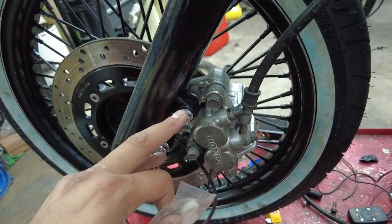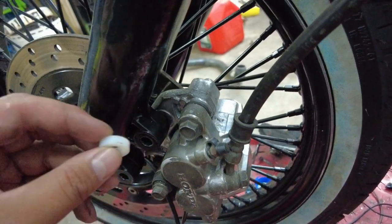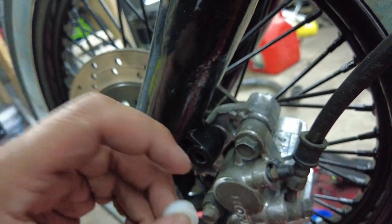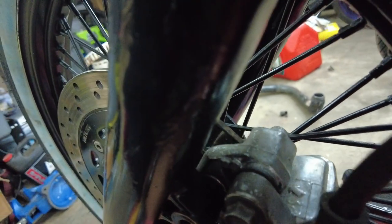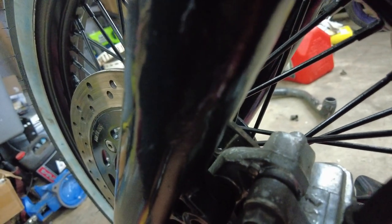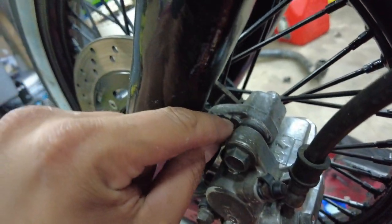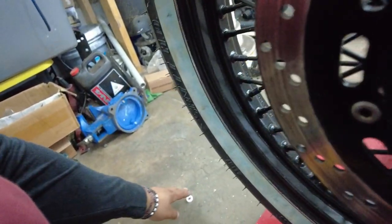I got these spacers, let me throw these on real quick and see what's up. This is three-fourths — I'm probably gonna need like a half inch or a quarter inch, because you can see it's not a really big gap. But this won't fit in here.